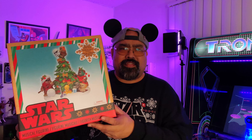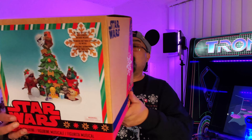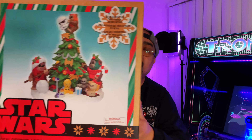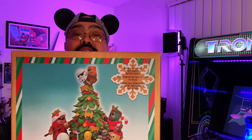I got this at Disneyland — or actually I think California Adventure, but I'm sure they have it at Disneyland too. This is a Star Wars musical figurine; as you can see it has Ewoks on there, and it also plays the Ewok celebration song. The question is: is that the Yub Nub song or the other song from the Special Edition? Let's find out.